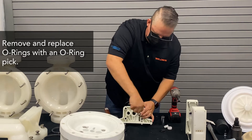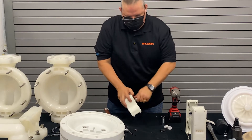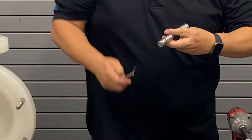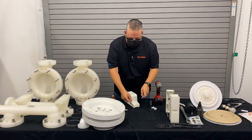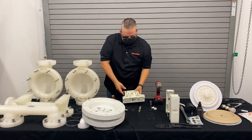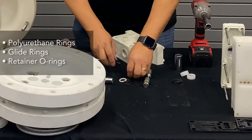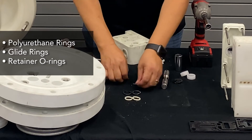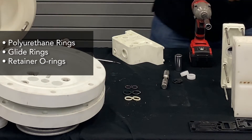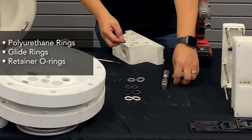Remove the snapper and the polyurethane O-ring. Taking the control spool, push that out, removing the other O-ring on the opposite side. That will give you access to your seals that are inside your block. So what we did is we removed the polyurethane O-rings, the glide rings, and the retainer O-rings. We have all new ones that come in the kit — the polyurethane O-rings, two new glide rings, and two new retainer O-rings.